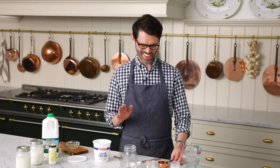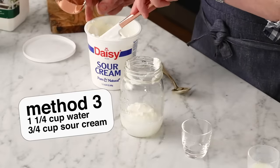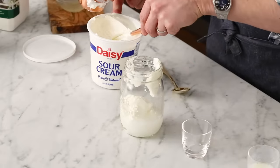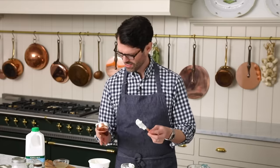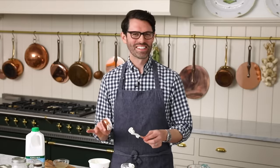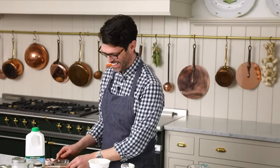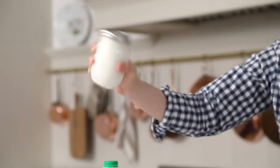And now, method number three. One quarter cup of water with three quarters of a cup of sour cream. So it's three parts sour cream to one part water. I'm just going to grab a lid — someone stole all of my lids — and give it a good shake. The amount of shaking for this video reminds me of my gin fizz recipe. So delicious. This one doesn't have to sit, so we're ready for a taste test.